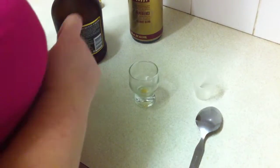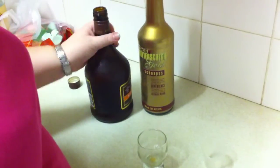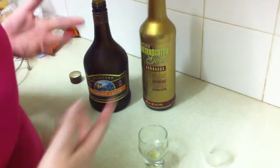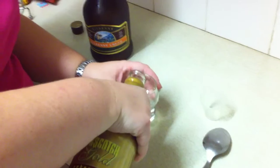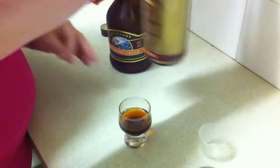By special request, the making of a slippery nipple — with butterscotch schnapps and, in this case, Kilkenny Cream, but Bailey's or whatever works. Start with about half a shot glass of the schnapps.